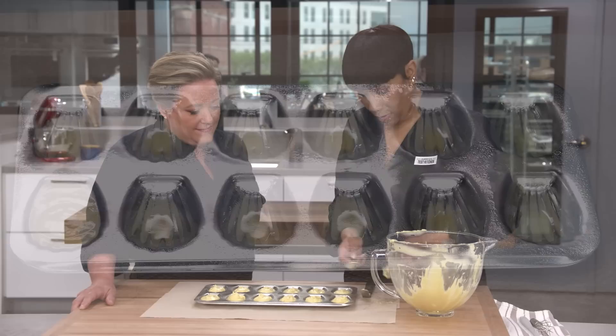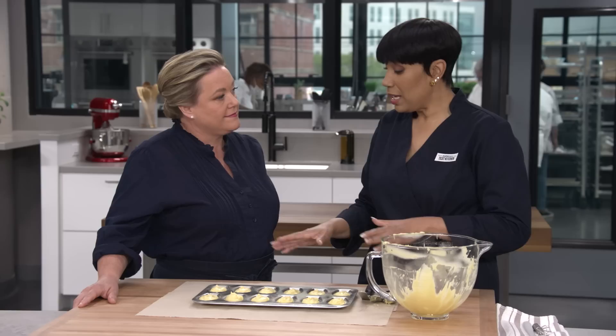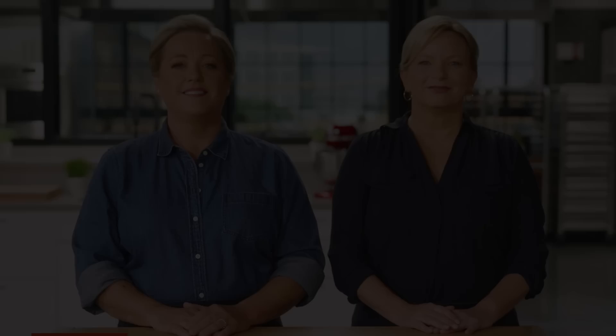I'm just going to finish filling these molds for our little cakes. All right, that's the last one — these are ready to go into the oven. We still have half the batter left, and we are going to repeat this process with the second half. This goes into the oven at 375 degrees, with the oven rack in the middle position. It only takes 10 minutes to cook — in five minutes I'm going to rotate it, and then we'll be ready to go.